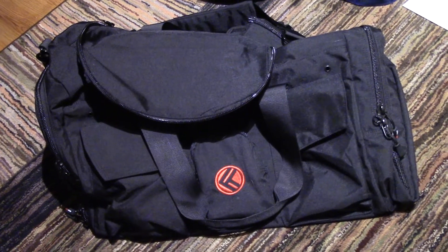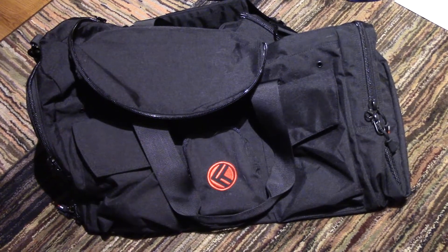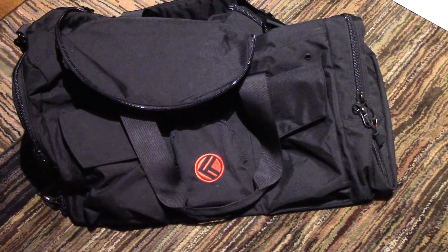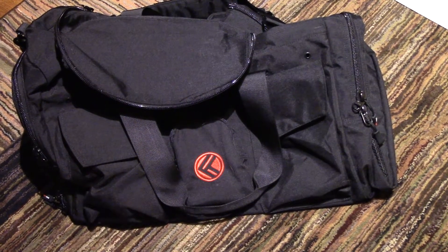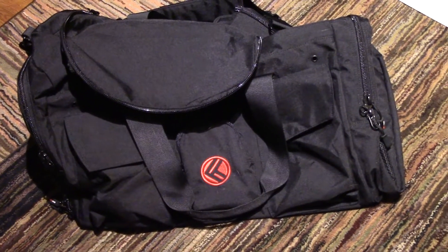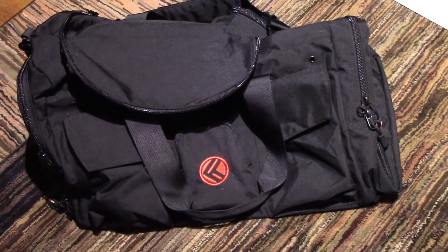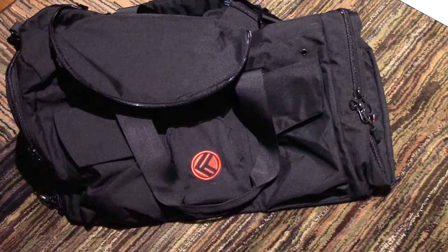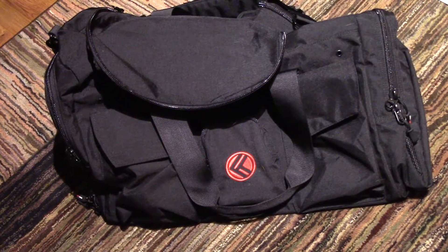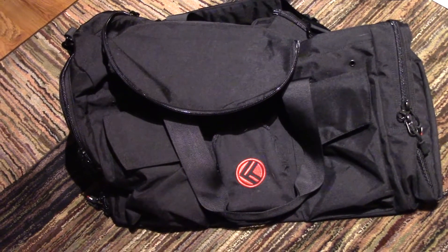Hey everybody, got a gear review for you today — not necessarily firearms gear. I mean, you could use it as a range bag one way or another, but this is technically an extra-size bag. This is the King Kong Apparel Giant Kong bag. I purchased this back in July when they announced their pre-order. I'm always looking for a better bag to carry my exercise clothes in.